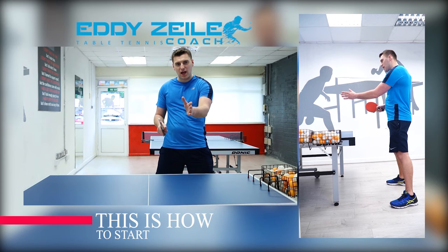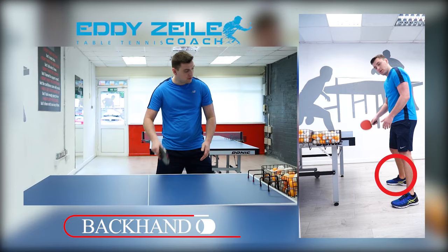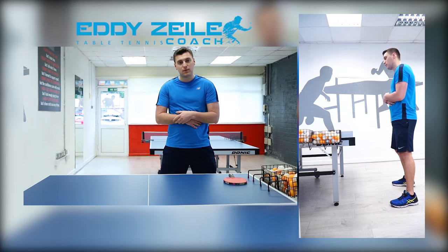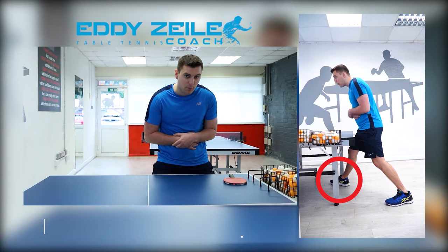Whatever the ball is, whatever the channel of the ball, your dominant foot should aim for that channel. So if I'm aiming to do a backhand chop right from here, my right foot is going to go under the table towards the ball. Don't watch my upper body — watch my feet. This is my chop. If the ball comes to the forehand, it becomes a forehand chop, and it goes to the forehand channel. You can see that I'm pointing where my leg goes — right there.